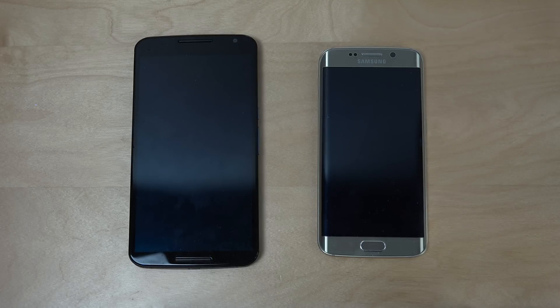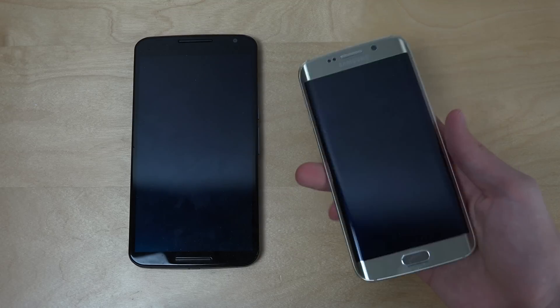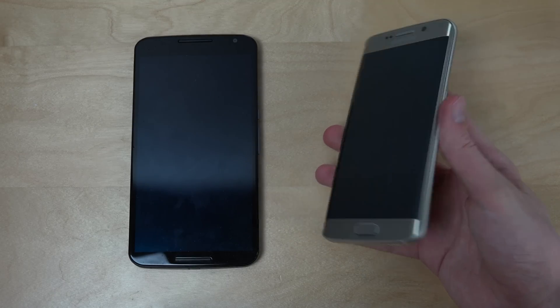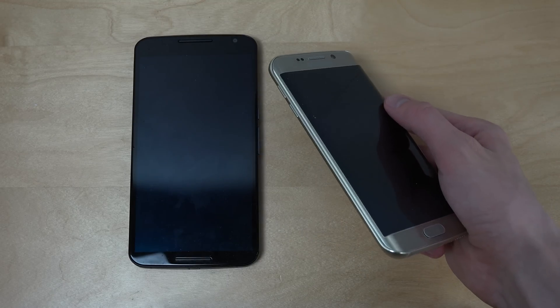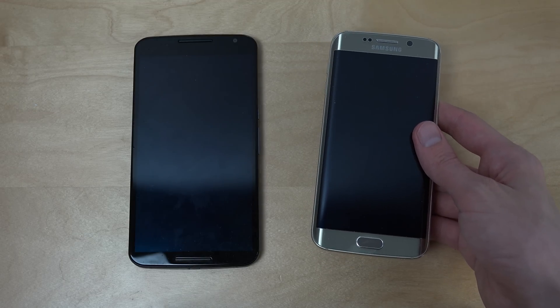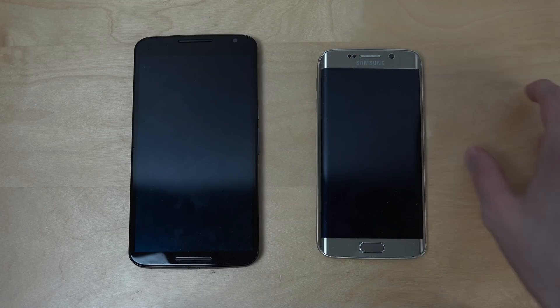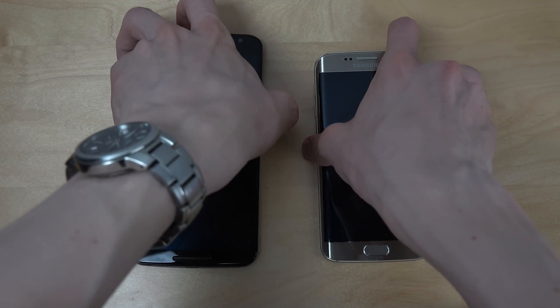Hey guys, so it's time here to see on my Nexus 6 with the latest Android 6.0 Marshmallow if it can match up with the speeds here on my Samsung Galaxy S6 Edge, which is one of the better Galaxy S6 devices you can get at the moment — slim, nice, beautiful display, curved edges. I think it's running Android 5.1.1. So, can it match up with developer preview 3 here on Marshmallow? Let's go.